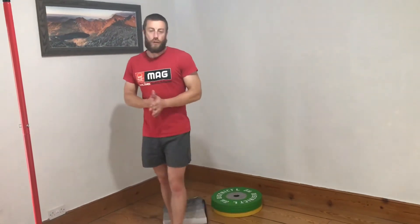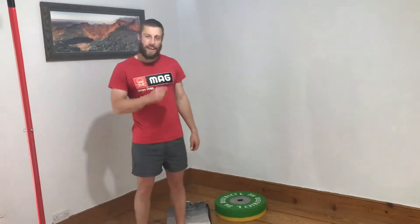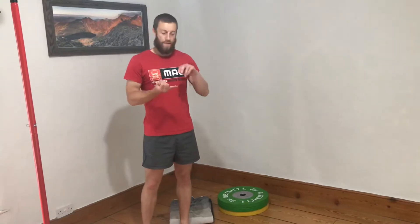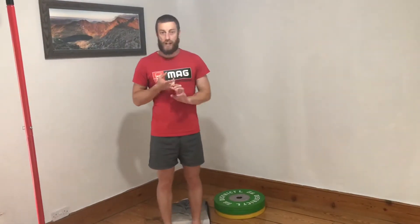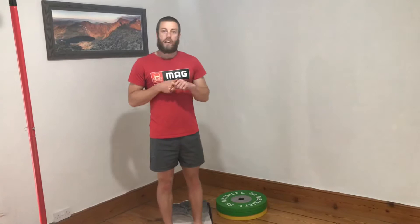Hey guys, Technique Tuesday. What we're going to look at today is a kind of a dynamic hip mobility as well as a bit of a hip stability and strength drill, mainly focusing on internal and external rotation as well as a couple of other challenges that we can incorporate and focus around posture and core as well.